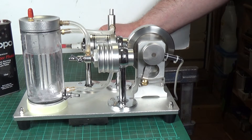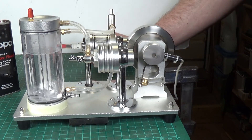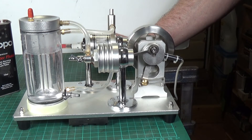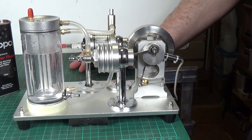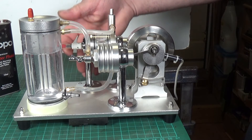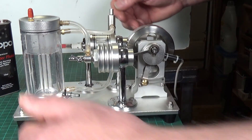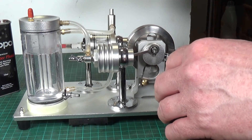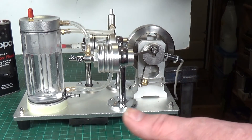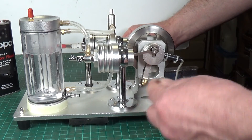Oh well, we got there in the end. I can't tell you exactly what it was that made it all of a sudden decide to run. This gets quite warm - there is water in there obviously. I'm not going to change anything. I'll turn it on again and see whether we can get it started again with everything in exactly the same position. I mean, obviously I moved this while it was running, but you know.